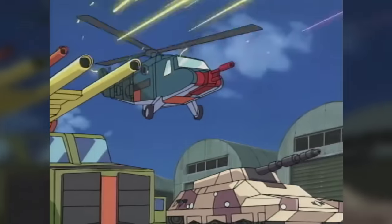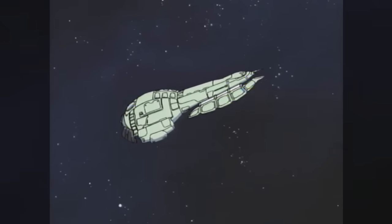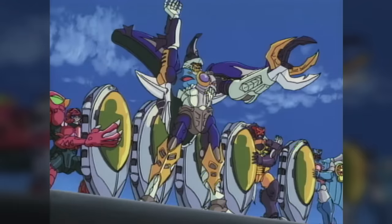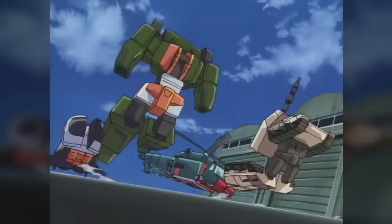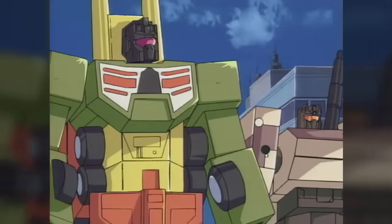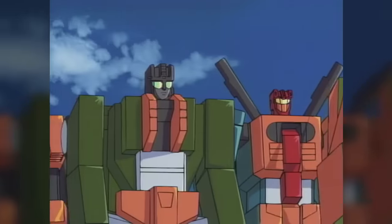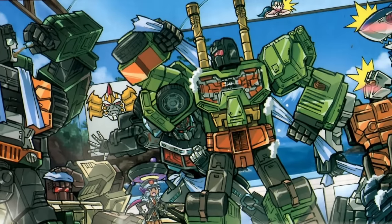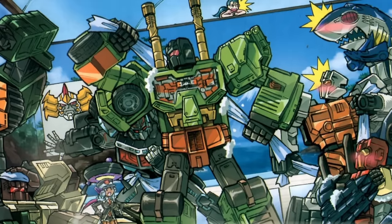As seen in the animated series, the team were originally Autobot protoforms, sent to Earth to locate the hidden battle station Fortress Maximus, but their stasis pods fell into the hands of Predacon leader Megatron, who reprogrammed them into evil Decepticons. The Commandos are remembered today as distinct characters from the original Combaticons, and have even returned with new toys and media appearances in conjunction with 2015's Combiner Wars toyline.